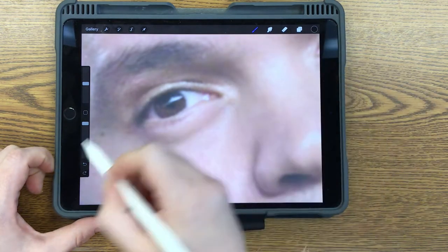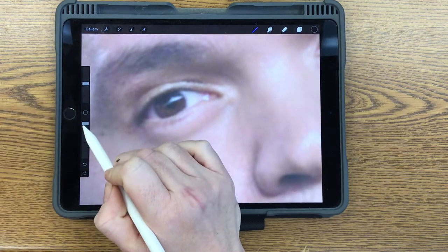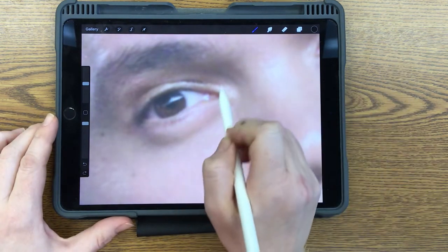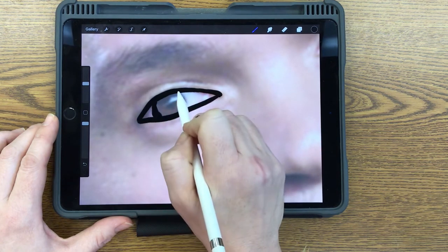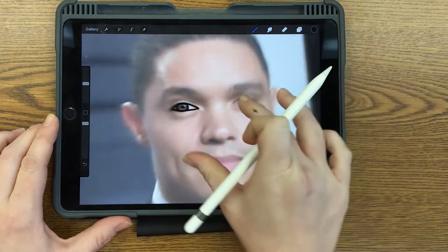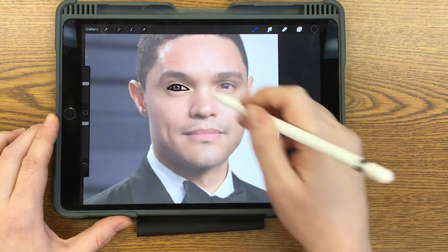You can certainly use the eraser tool, but make sure when you're erasing that the opacity of it is completely up, or it's going to be really difficult when we start dropping color into our picture. Make sure you trace all the facial features — the eyes, the nose, the mouth, the ears. You also need to go around the head shape, the hairline, the clothes — all of those things.